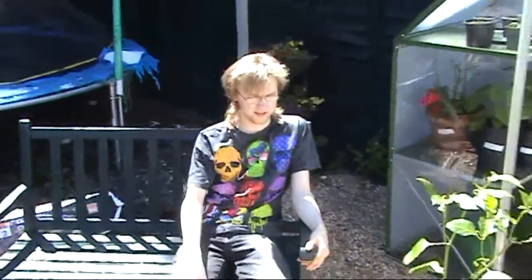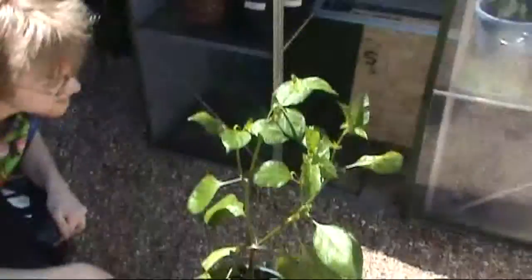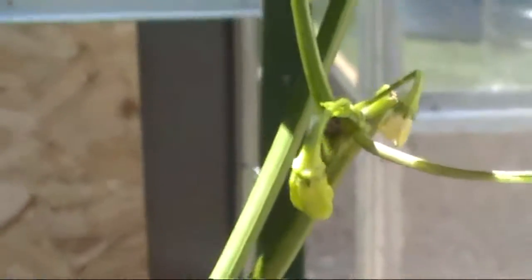I think that's it for pollination. An update about a week later of this plant here — after the flowers are now turning into chillies, the petals fell off, and we've got some chillies growing.